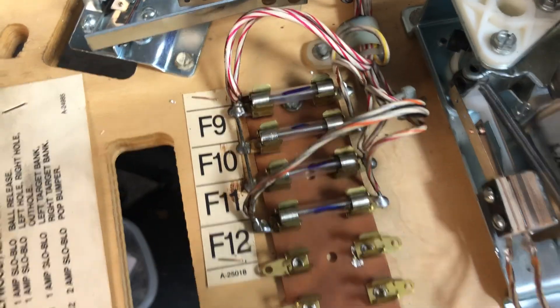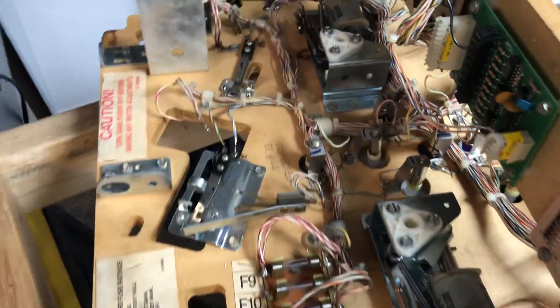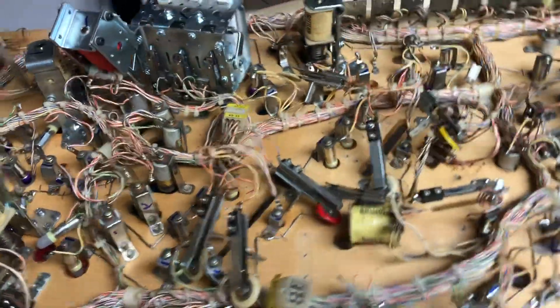I did the fuses today. Those are all cleaned and they are the proper fuses. But yeah, I think that's about it for right now.